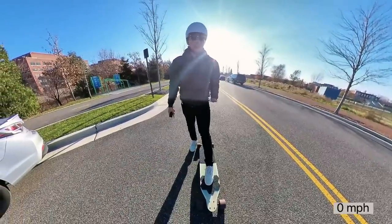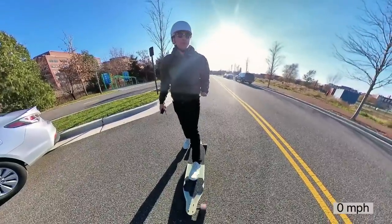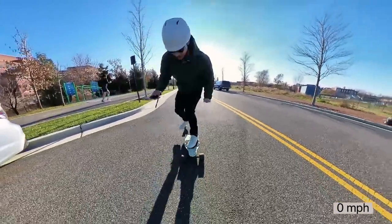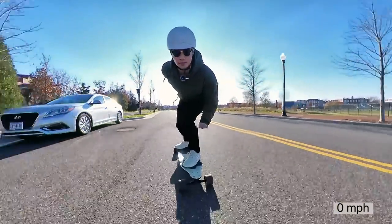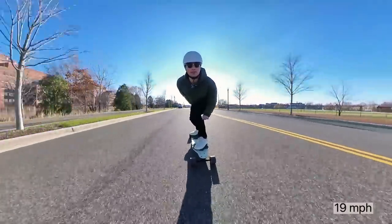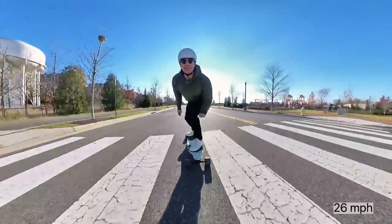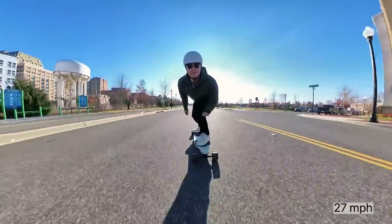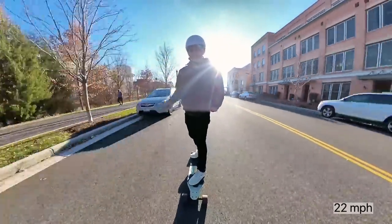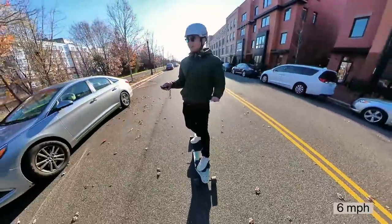My only goal here is to go faster than a Boosted Plus, which maxes at 22 miles per hour. If we can go faster than a Boosted Stealth at 24 miles per hour, that'd be dope. I think we can beat that top speed. I feel like we got to top speed pretty quick. And we brake in — yeah, baby.